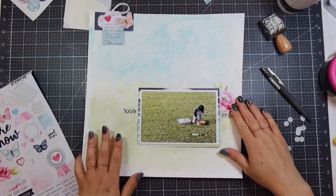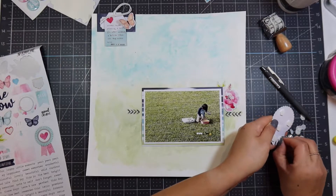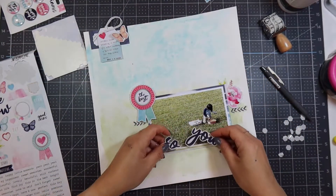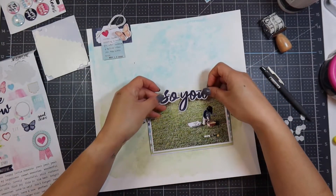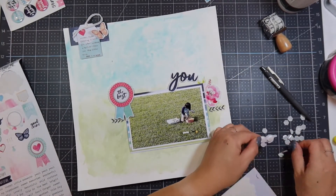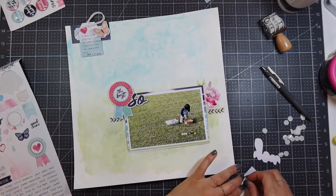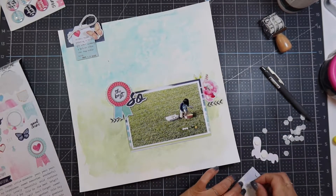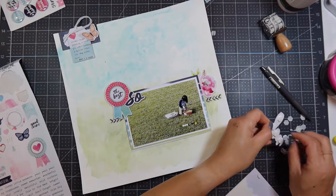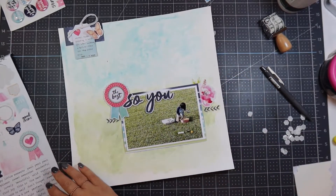I'm putting some die cuts onto the top right-hand portion of the photo. My triangle arrangement is going to go from the top left of the page to the top left of the photo to the top right of the photo, keeping the bottom part bare. I used a powder tool to remove stickiness from some stickers, then popped them up on Stampin' Up foam dimensionals. I put 'Best' on the left side, and I'm using my title 'Sew You,' popping that up on the top left portion of my photo.